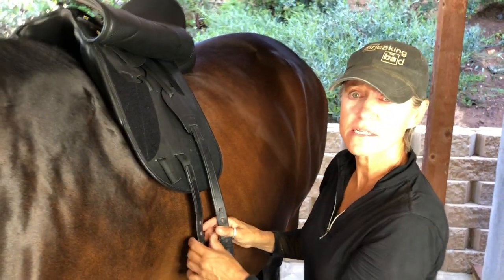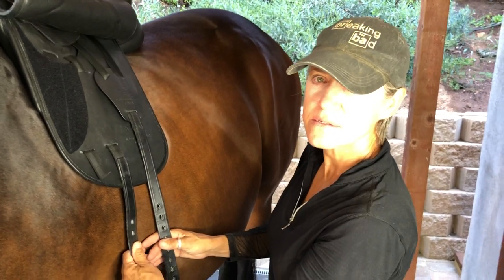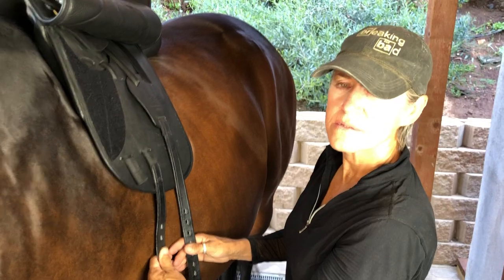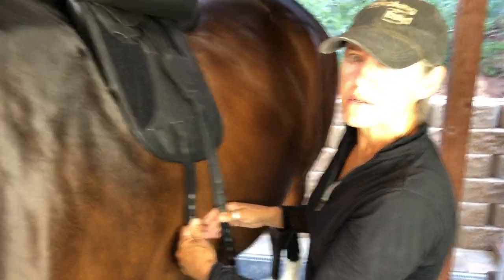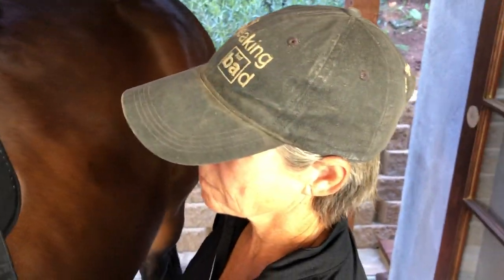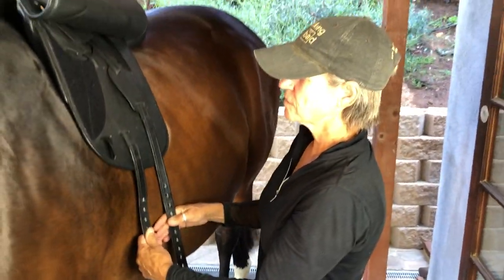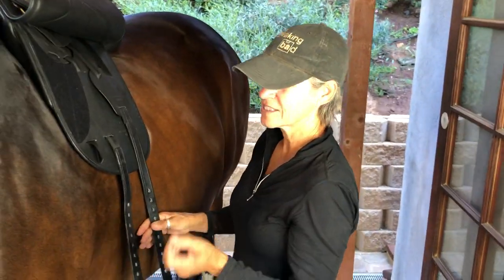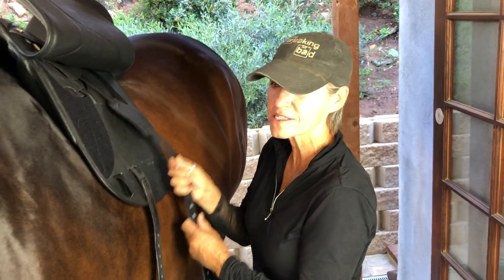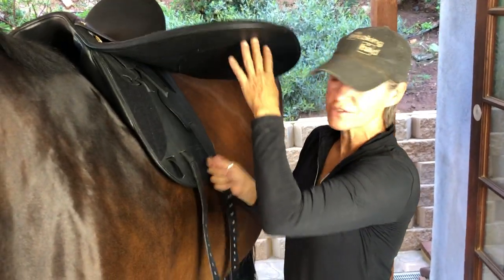Let me clarify one thing. One of the questions people are asking online is that they were told you always have to connect to the front billet because it's connected differently underneath the saddle. How would you respond to that comment? Well, I would say it this way: you always have to have the back billet connected — always, always, always. If you have a V-billet system, you cannot go without using it.